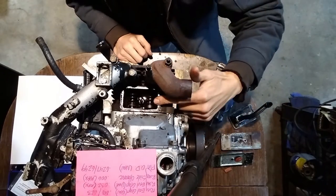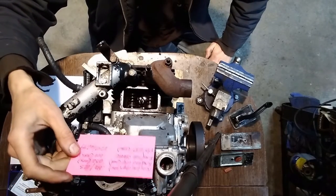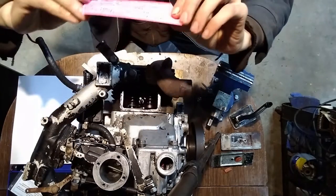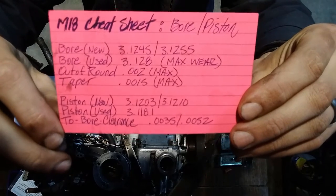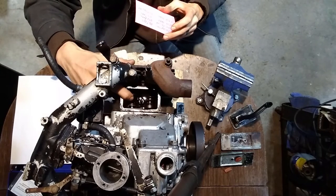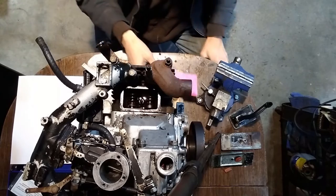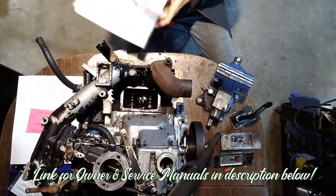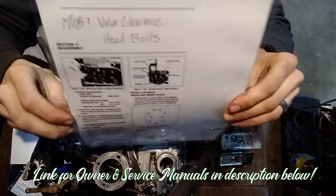Underneath the valve cover you have your exhaust valve here and your intake valve here. When I get this far into an engine, I make sure I bag and label everything and create a cheat sheet to reference. I made an M18 cheat sheet — a piece of note paper that makes it easy to reference specs. That cheat sheet didn't have the valve clearances on it because I had done that earlier; this separate sheet covers valve clearance and head bolts.